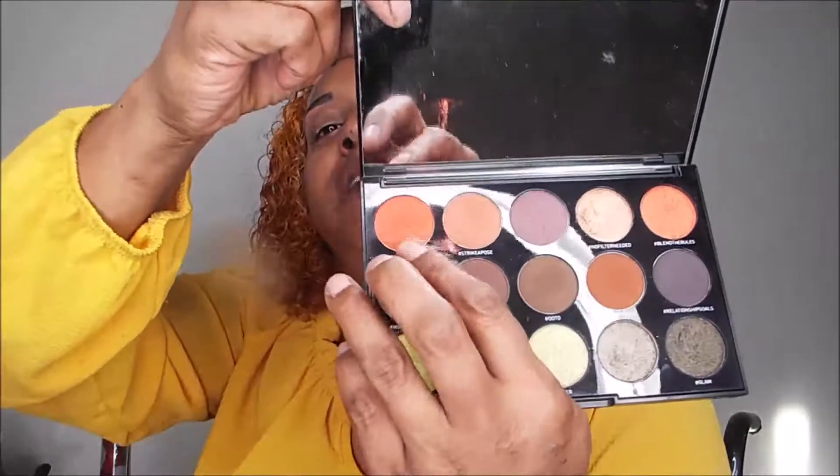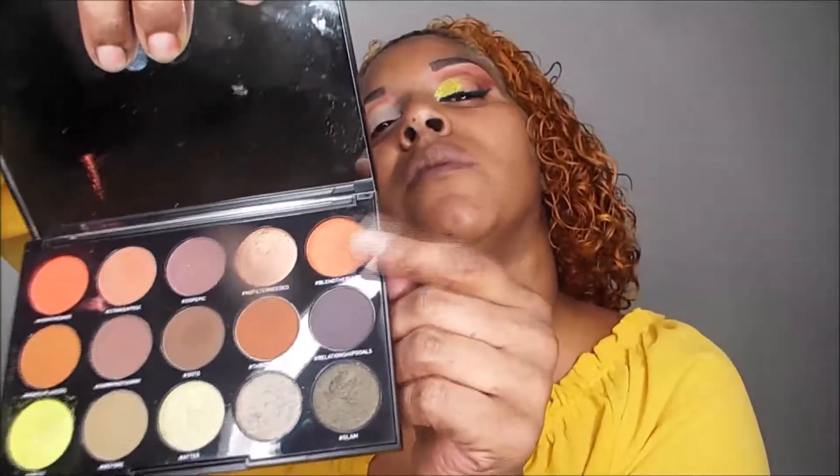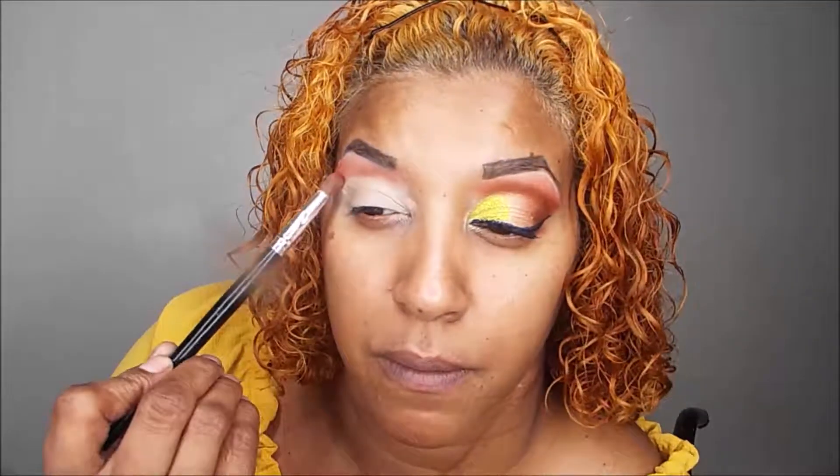The first color I'm going to begin with is called Morphe Baby — a nice bright orange — and that's going to go right on the brow bone. The second color is called Blend the Rules, which is another pumpkin orange, except the first one is more matte and this one is frosted. I'm just going to go over that and bring it down into the crease.